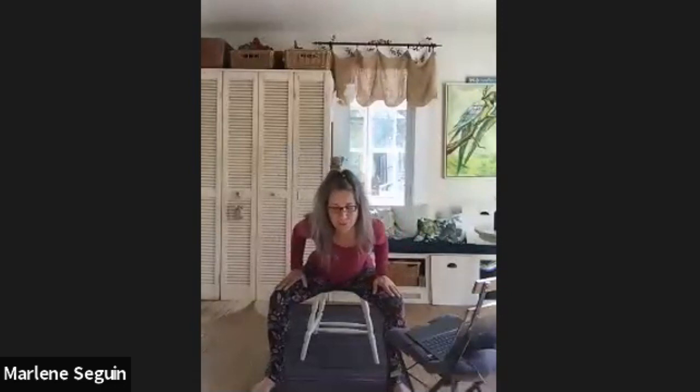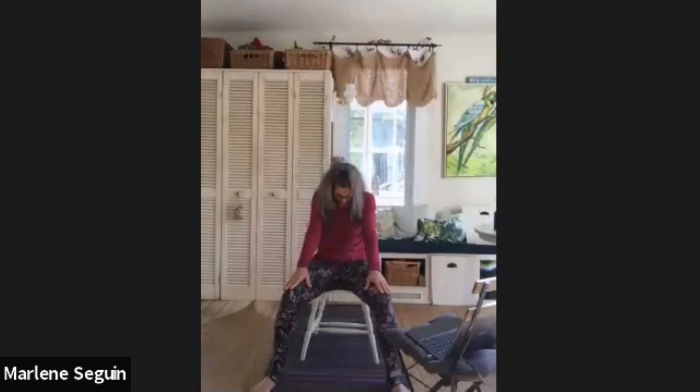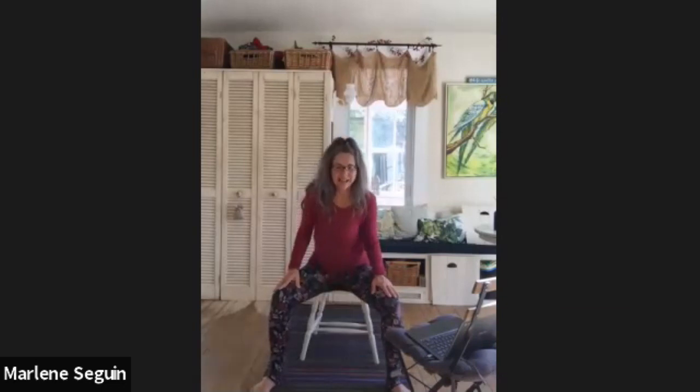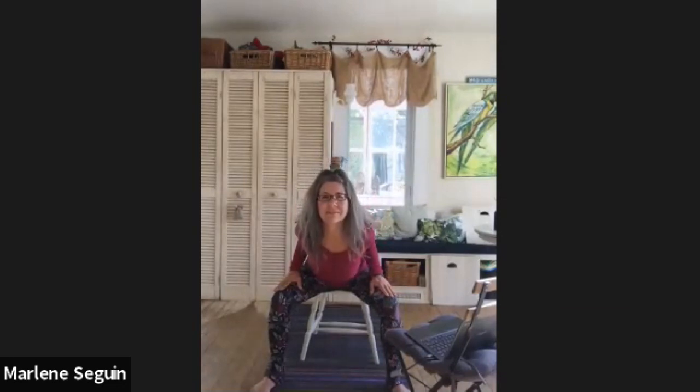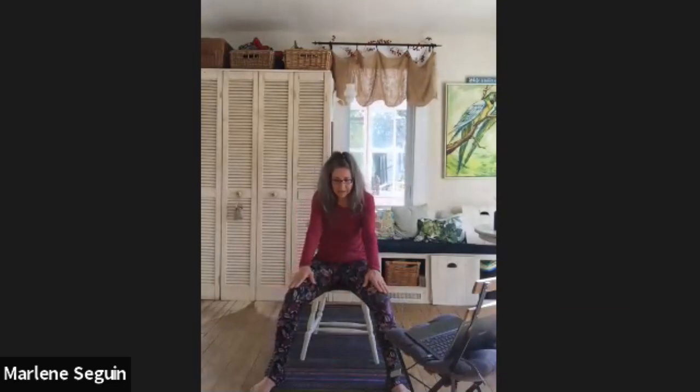Getting right into those hips and lower back. Let's come back and do a few more — five more sets of cat and cow. Drop the belly, open up through the chest, lift up the chin for cow; exhale, round out the back for cat. Inhale cow, exhale cat. Just moving in time with your breath, paying attention to all the different sensations that are coming up, any emotions, any feelings. Then sitting up nice and tall.